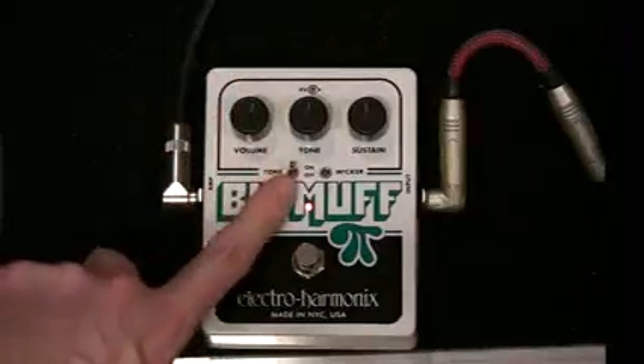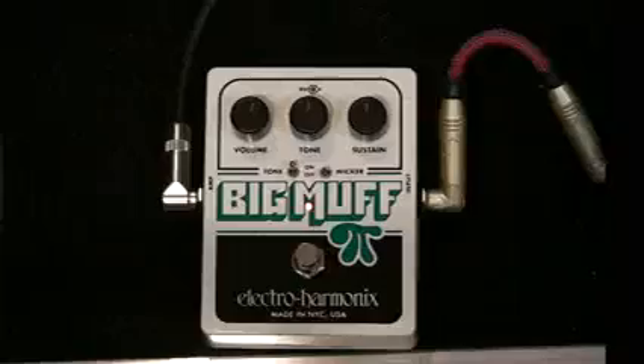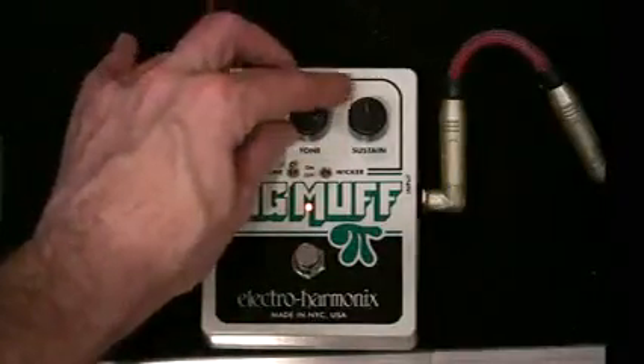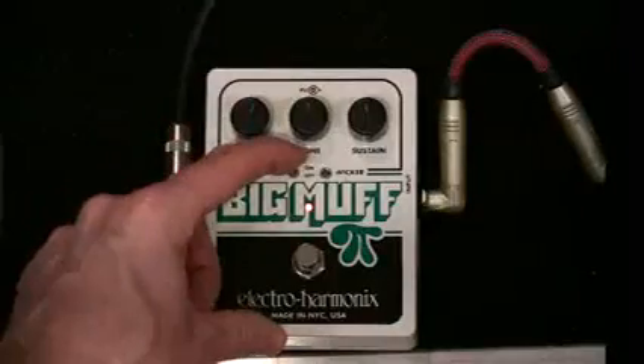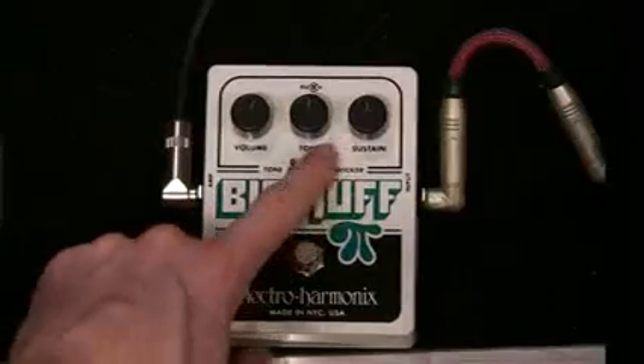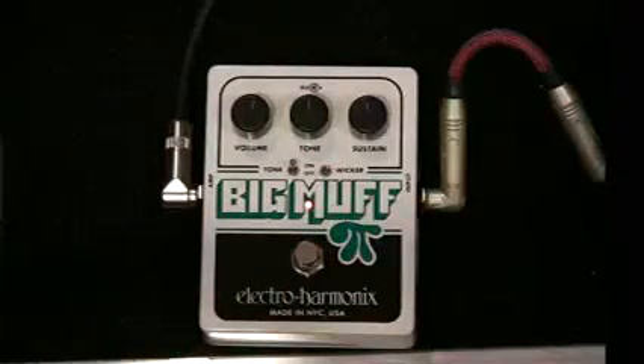The tone switch, when set to on, whatever you've got your tone knob set at is what's going to control your tone — deep bass or higher frequencies, higher treble. When you've got this turned off, your tone knob is being bypassed and you're going to notice a very large jump in volume. The wicker knob, usually set off, when we turn it on it acts as a top boost — it's really going to accentuate some higher frequencies.